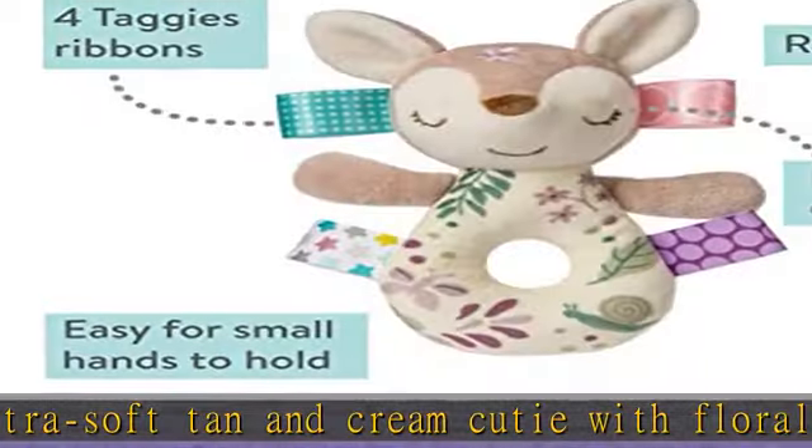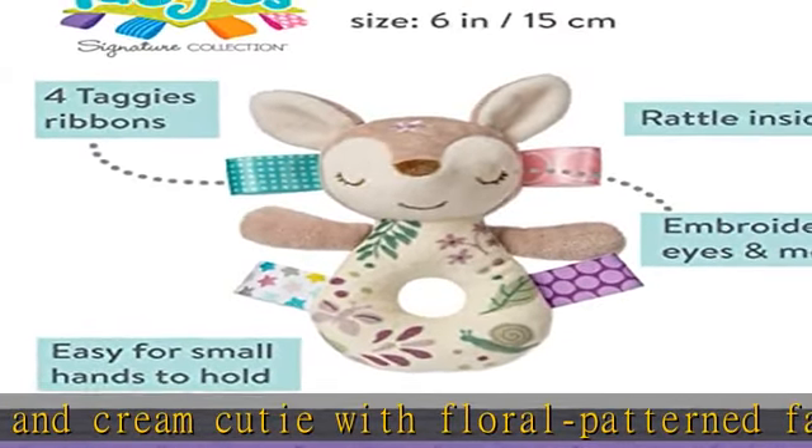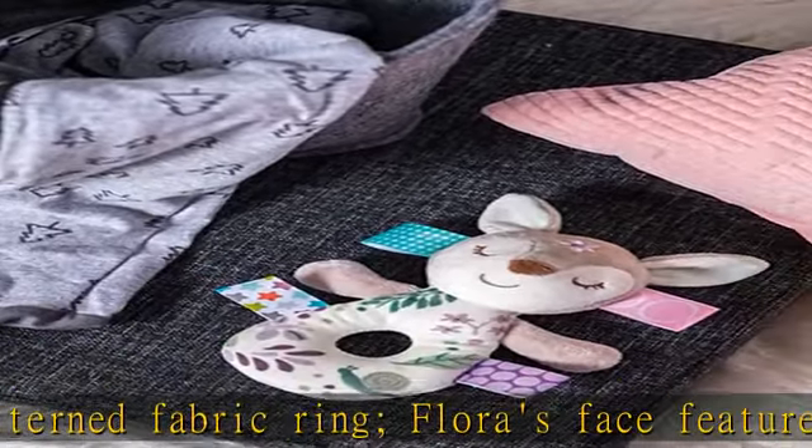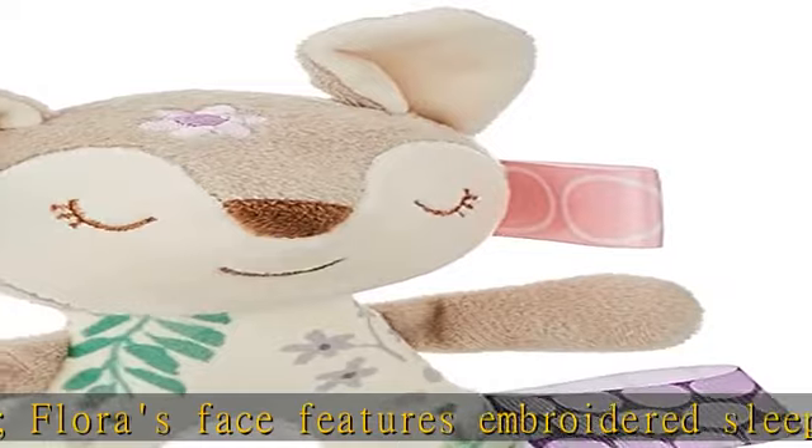Premium baby shower gifts. Combine with soft toy lovey, crinkle toy, and character blanket from the Flora Fawn collection by Taggies. See more product details in the description to get this product today at the best price.